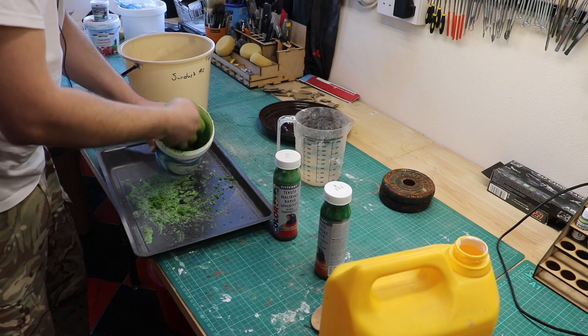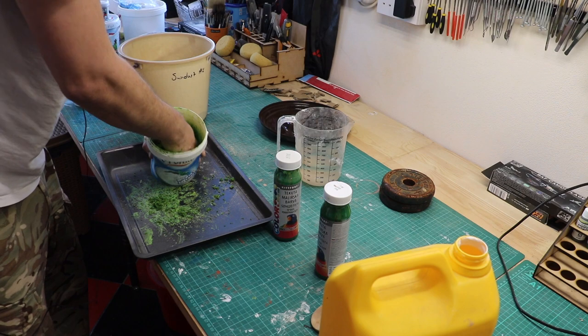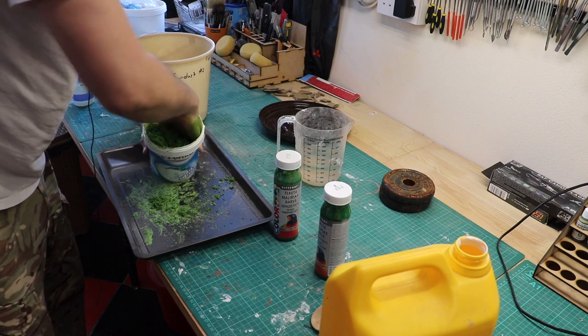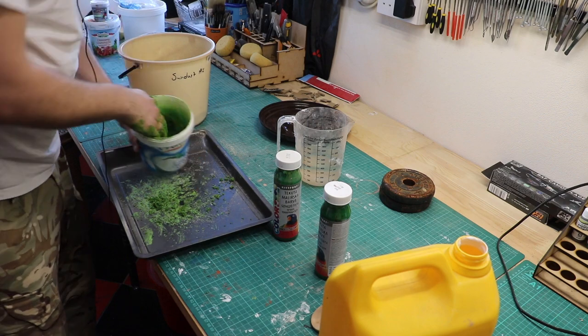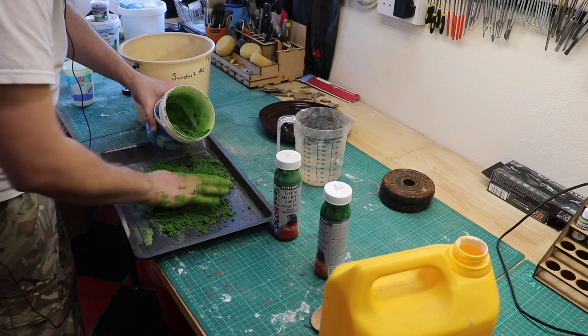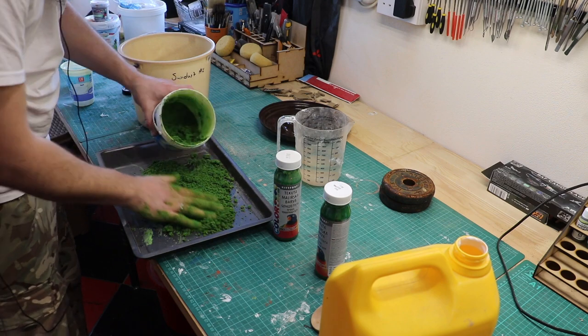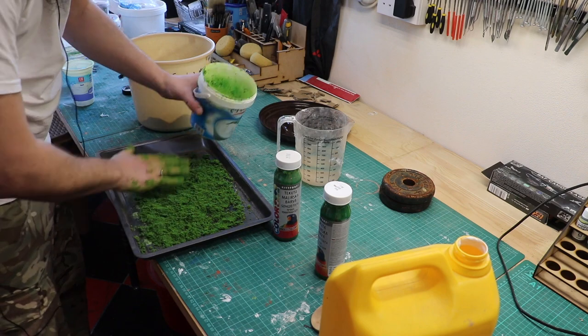And there we are — that is starting to now get really dry and not have very much moisture coming off of it. When you get to that stage, you'll probably need more than one of these greaseproof non-stick trays, but you spread it out nice and thin, like so.